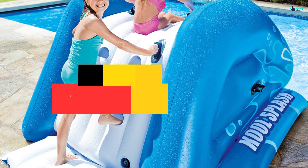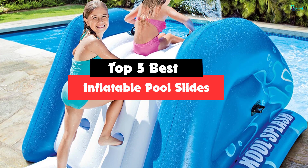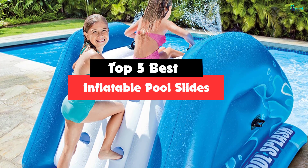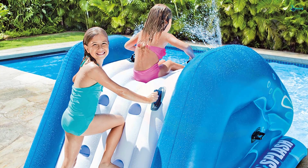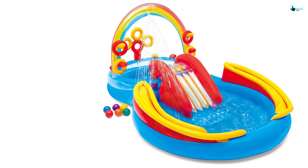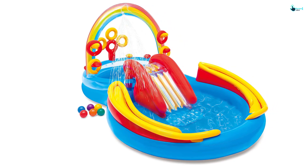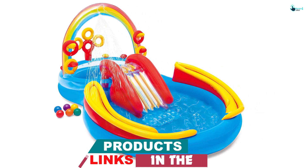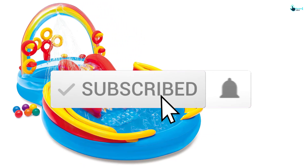Hey guys, in this video we're gonna be checking out the top 5 best inflatable pool slides available on the market for their true quality. Based on my personal opinion and hours of research, I've listed them based on popularity, quality, price, durability, user opinions, and more. If you want to see more information and the updated price, you can check out the description below, and also make sure to subscribe for more reviews.